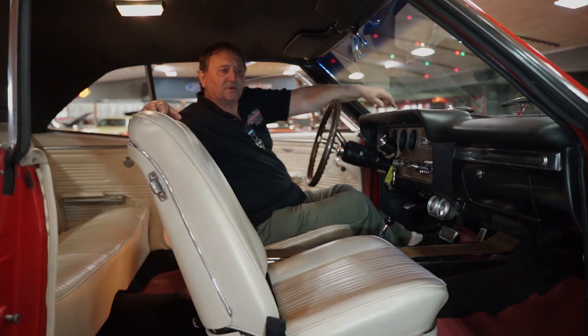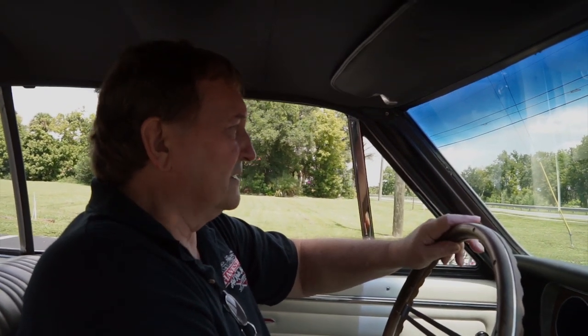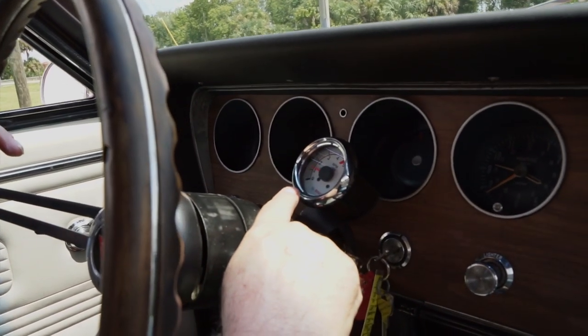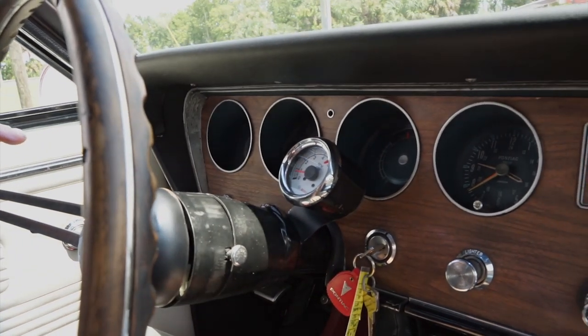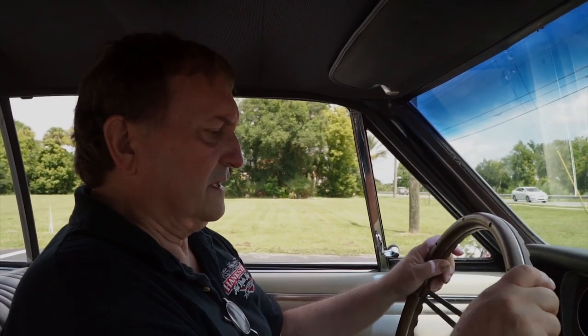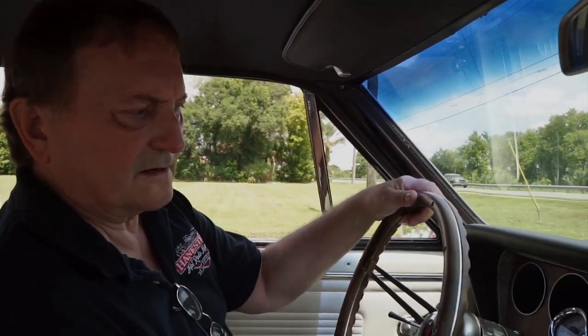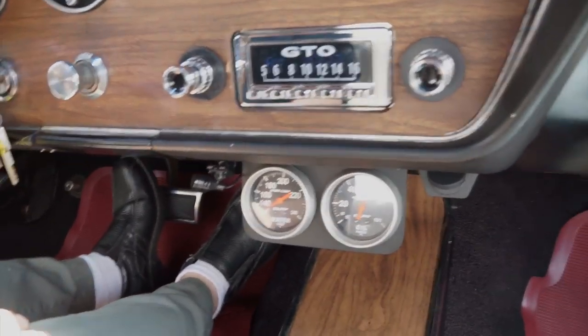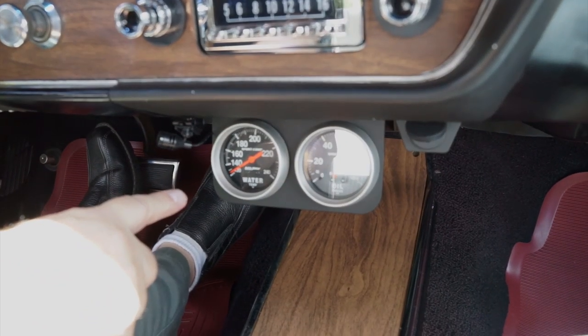It'll be on the Hankster's Daytona website. It's about 150 degrees out here in the sunlight right now. The oil pressure is holding at about 58 pounds. Temperature is just starting to come up — we just turned the car on so it's still warming up.